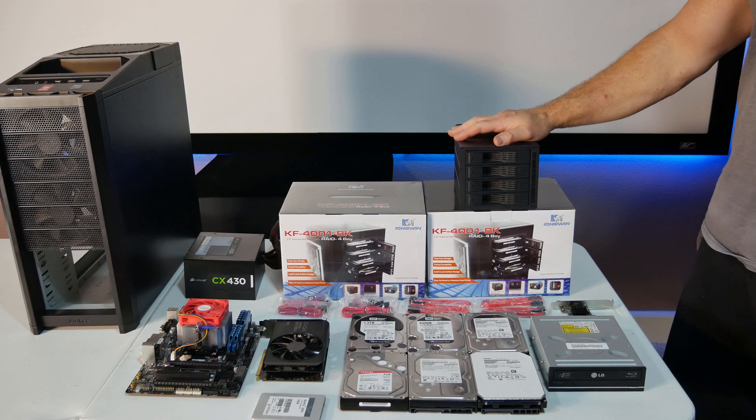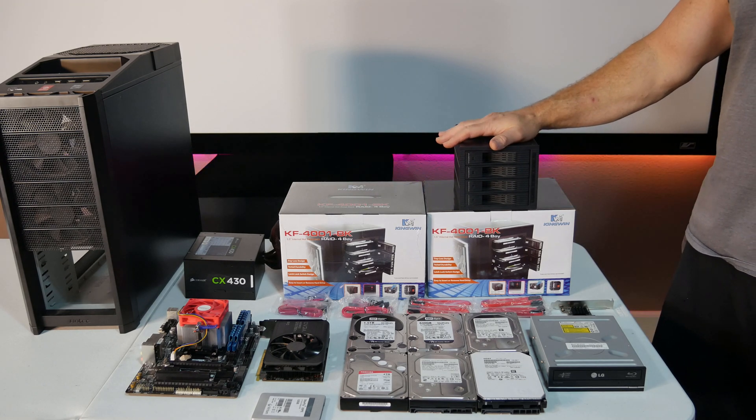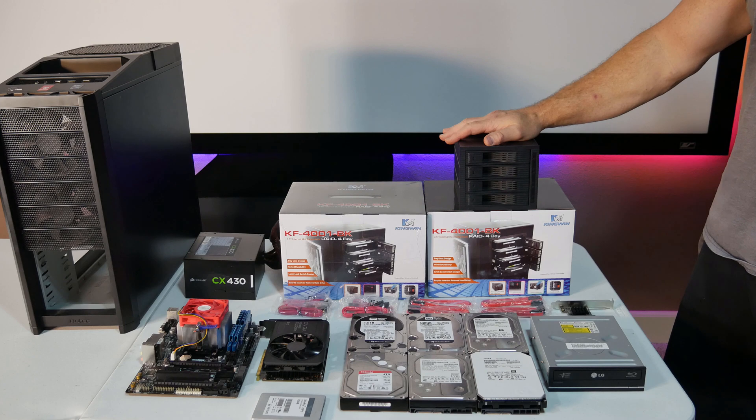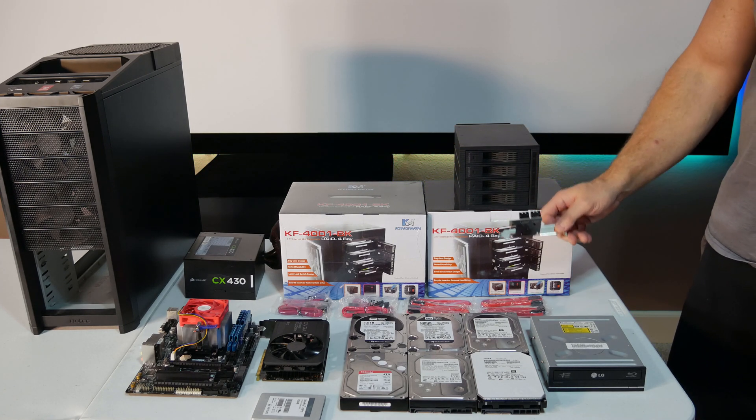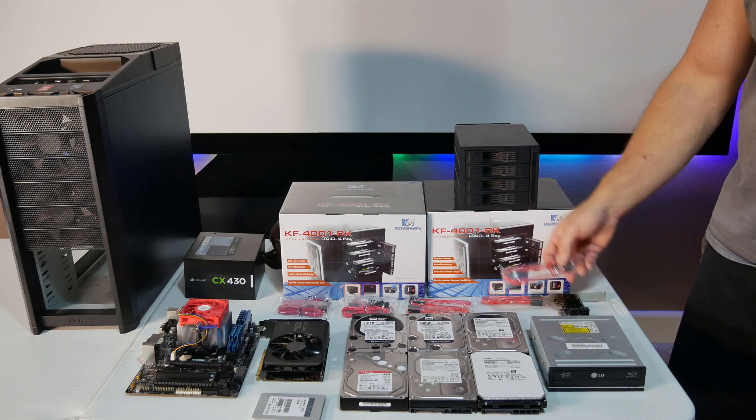So for six bays, we're getting eight slots for hard drives. We bought these from eBay for $32 a piece, which is actually a really good deal. We also bought a four-port SATA controller — these all came with the drive bays.